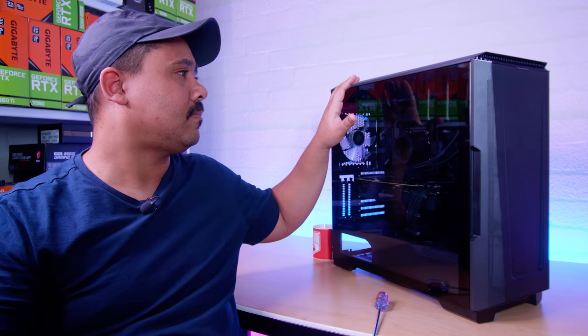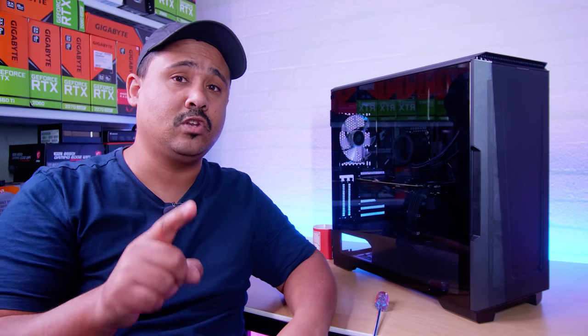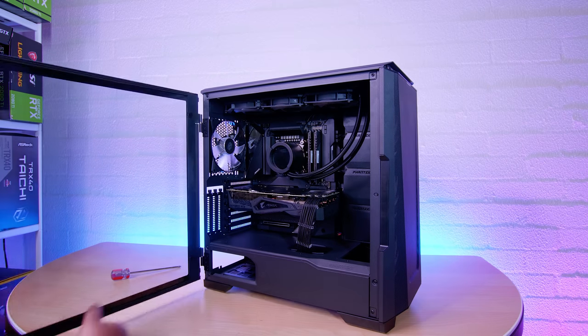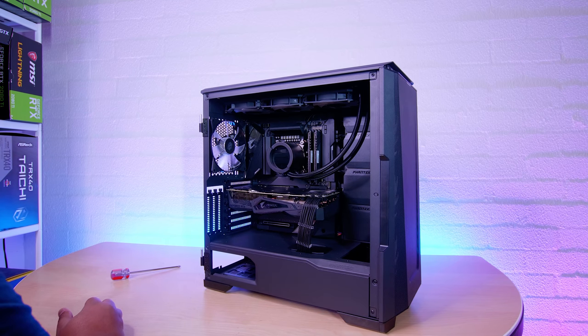If something fails — say a GPU dies — I can literally unplug the water cooling from the GPU and away we go. I want you guys to help me decide; it can't be too big, either the size of the P500A or smaller like the Lancool 2 Mesh. Drop some suggestions so I can start researching. With all that said, let's carry on with this teardown and I'm going to try test fitting some of the EK Pro stuff as we go, to see how we can make things fit.